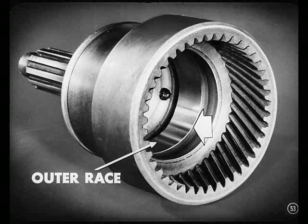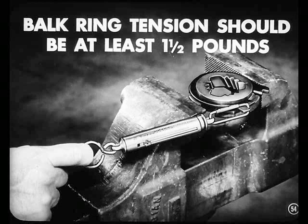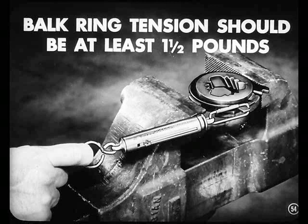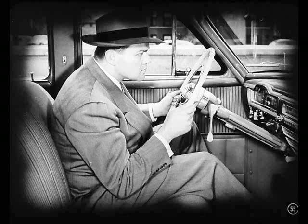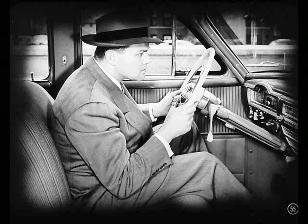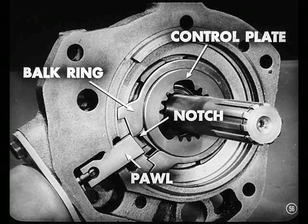I understand, Larry. And this overrunning clutch gets a clean bill of health. Now use a pull scale like this to check tension of the balk ring on its control plate. Hold the plate in a vise — there should be at least a one and one-half pound pull. If it's too loose, replace the balk ring. It's installed with the embossed surface against the control plate. You better tell the boys why that tension's important. Well, if an owner ever reports a noisy shift into overdrive, a balk ring too loose on its control plate could be the cause. When there's not enough tension, the balk ring doesn't let the notch in the control plate line up with the control pall as quickly as it should, so there's a noticeable thump when the pall finally does enter the notch.